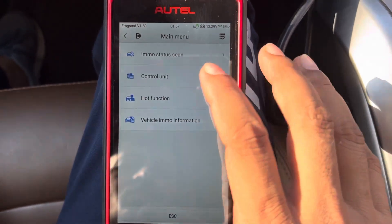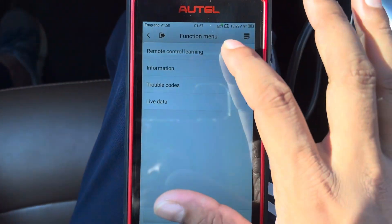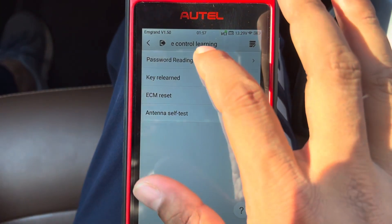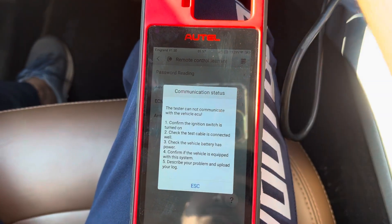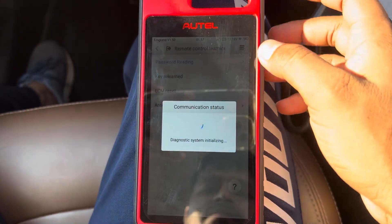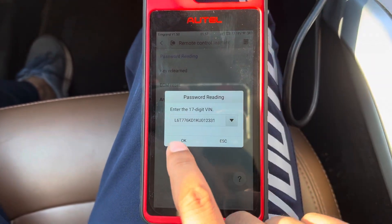Go to Control Unit. This is the remote land control learning. Select read the PIN code and press OK.